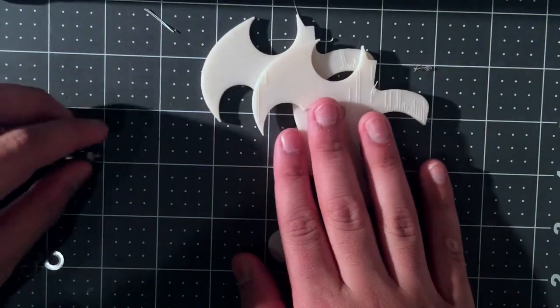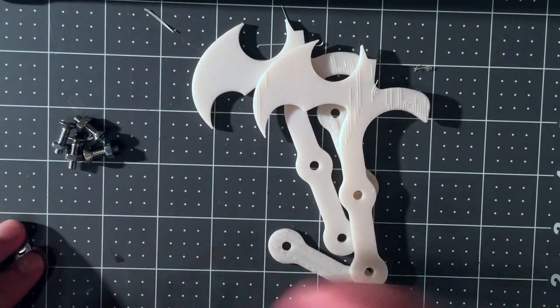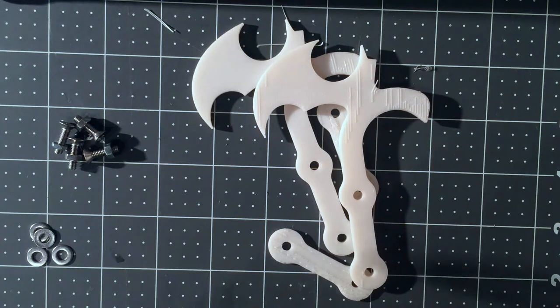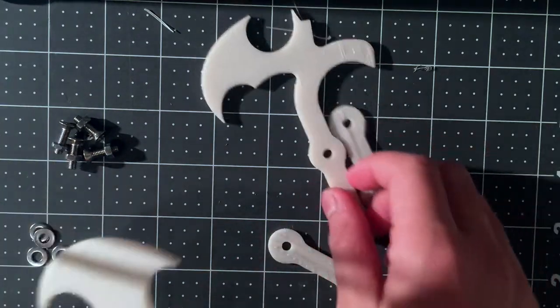We have these four screws and nuts I selected and here are my four washers. I'm gonna put one washer in between each piece then screw it off with one of those screws. Then we can come over here and let's just get started.